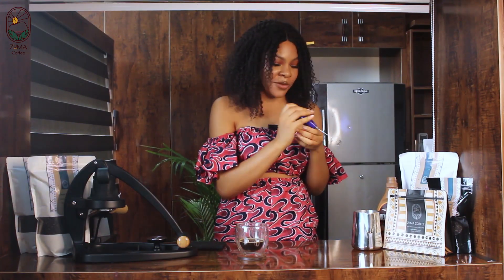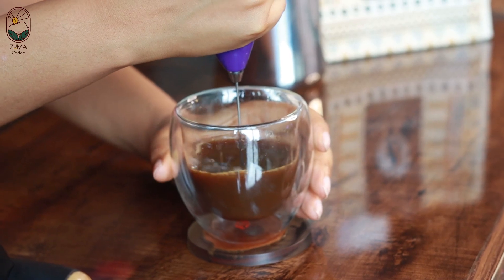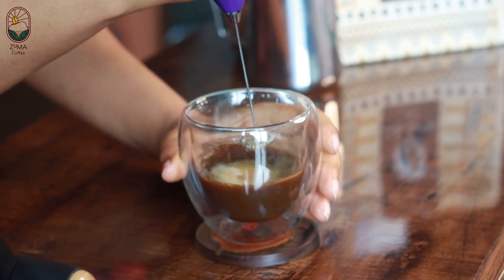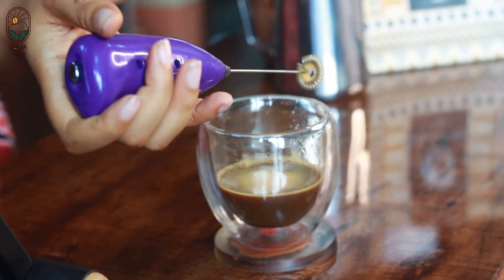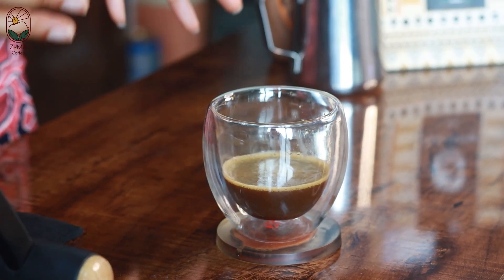Now we're going to mix everything — this is the fun part. All good to go, and now for our next step: we're going to pour our frothed milk into our coffee.